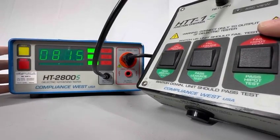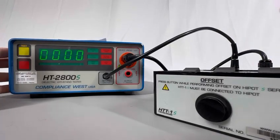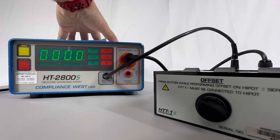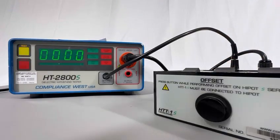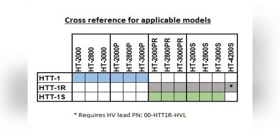I have the setup and everything's working. Every time you want to check the functionality with the HTT1S, make sure you follow this process before testing — otherwise you'll probably get either a fail or pass but it'll be an incorrect reading.